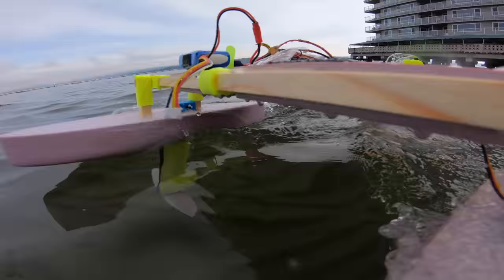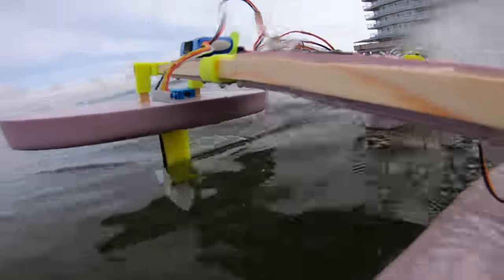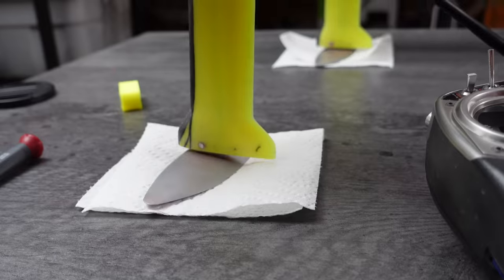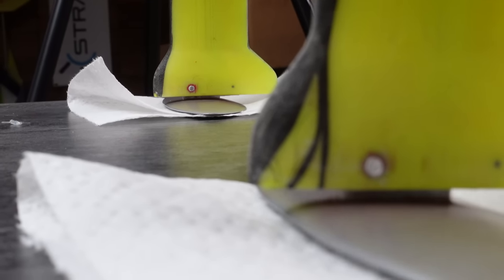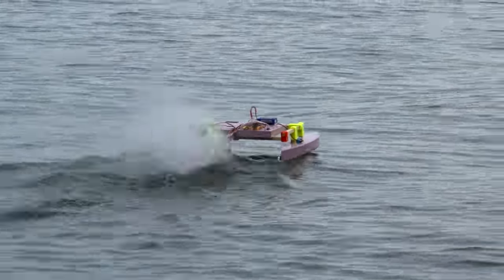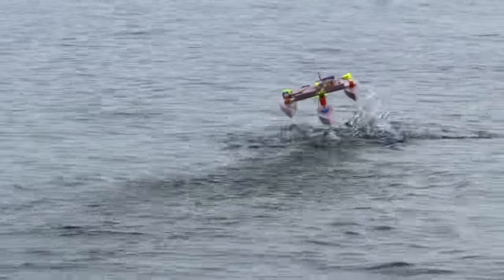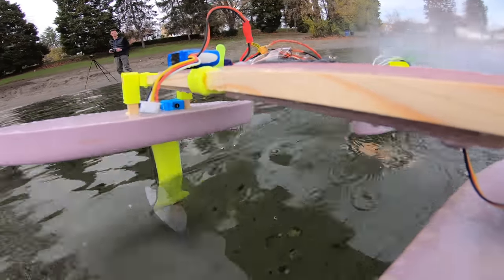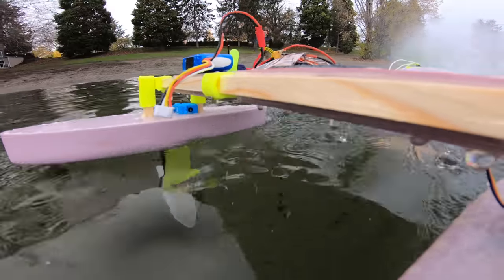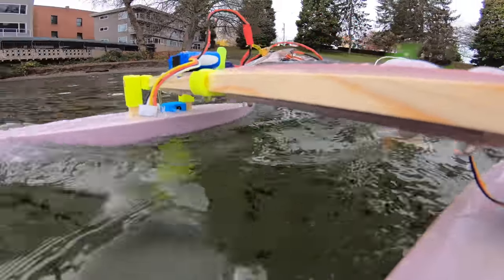A few months ago, I posted the first video of my little RC hydrofoil. It has three underwater wings, and the pitch of each of them is controlled with a servo. In theory, this should make it possible to control the attitude and altitude of the vessel. In my first video, I only had the hydrofoil pitch servos connected to a normal RC receiver, which allowed me to manually control them with my remote controller, but there was no automatic stabilization going on at all. As expected, the vessel was pretty unstable, and I was not able to manually control its attitude or altitude at all.